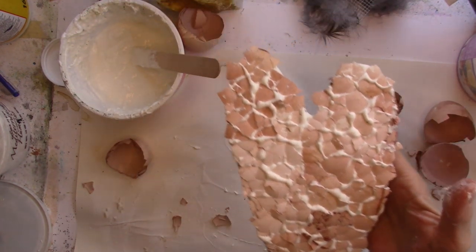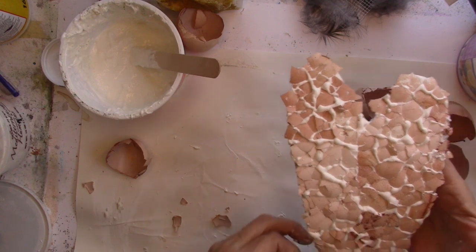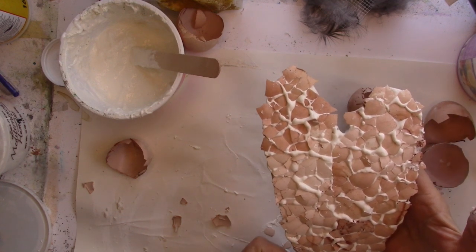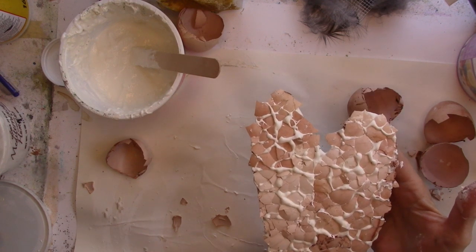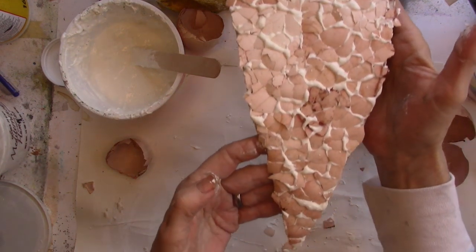There's the heart — we're going to let that dry. It's beautiful, beautiful.